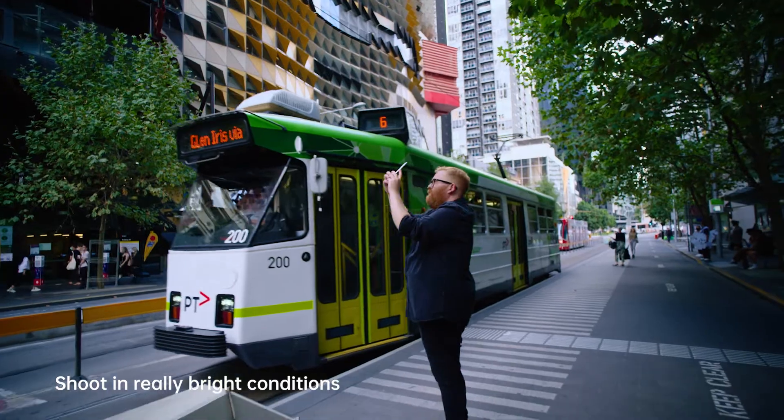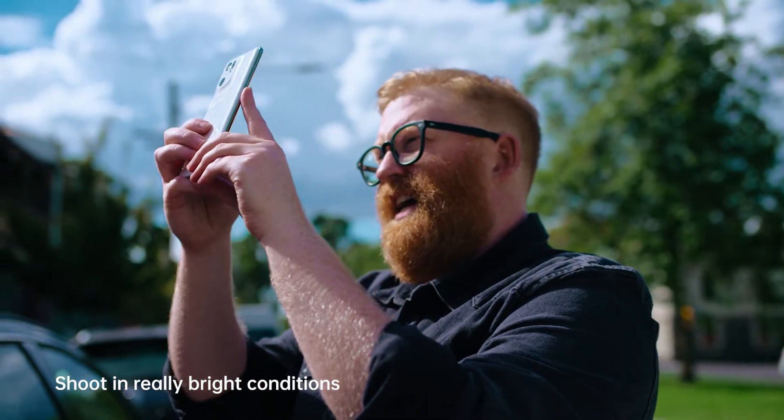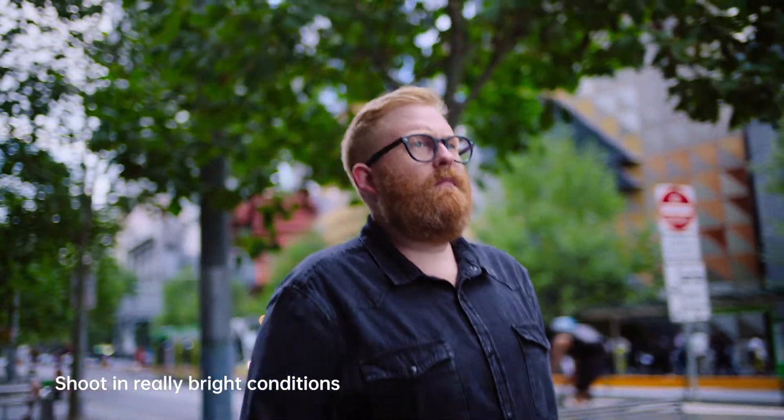For my particular aesthetic, really bright conditions is favourable. I'm looking for really good, strong front light midway through the day.